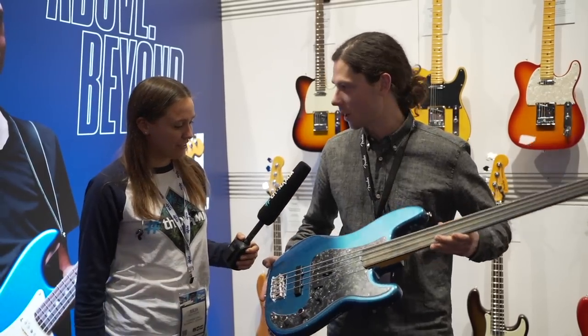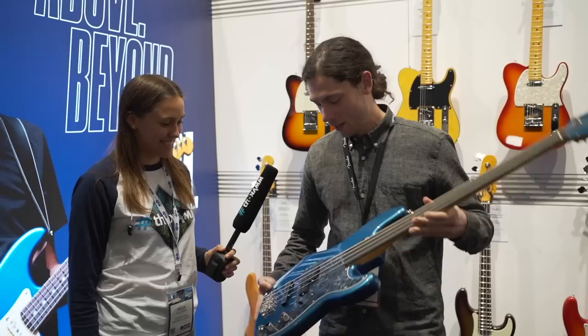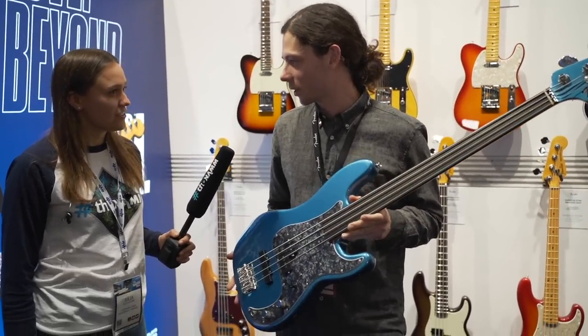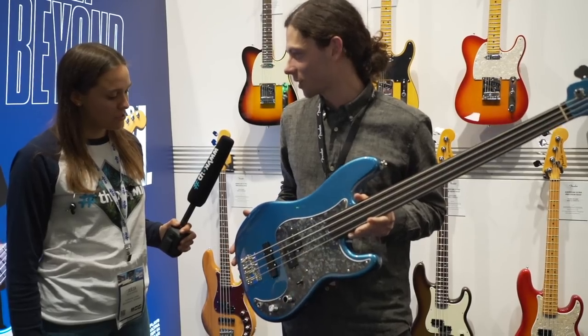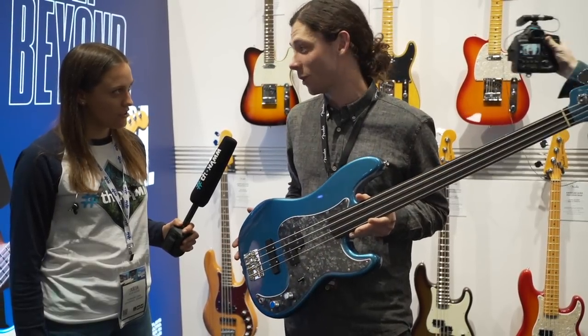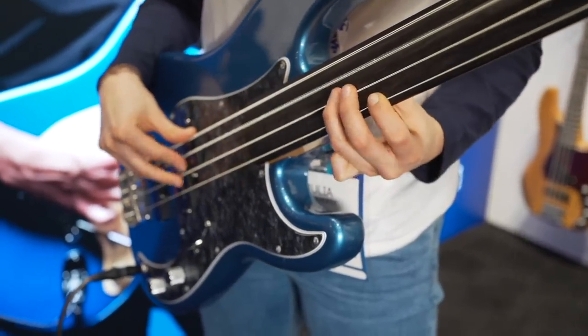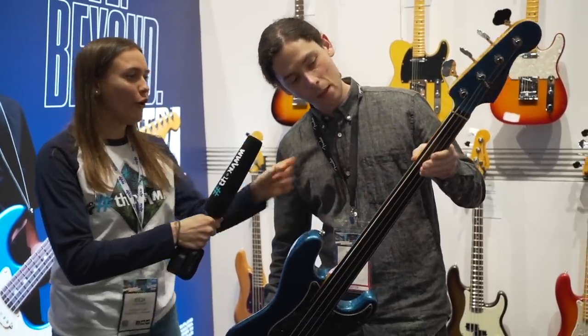This is a signature model for Tony Franklin, probably one of the best known fretless players in rock. We've been doing signature models for him for several years in other colors, but he's been playing a Lake Placid Blue model live for a long time, and we've heard a lot of people who really wanted to get that version of it. So here it is. It's an ebony fretboard — one piece ebony on a maple neck.